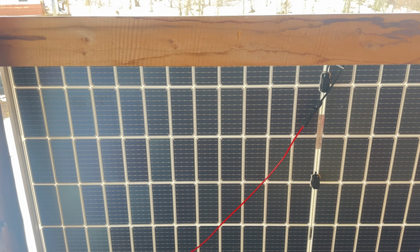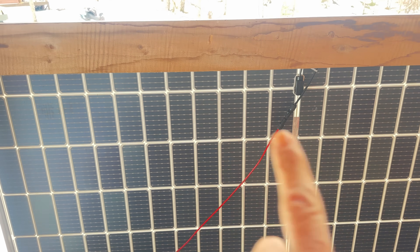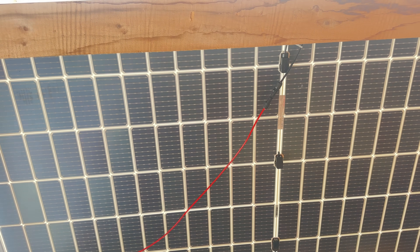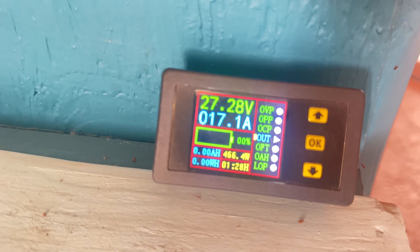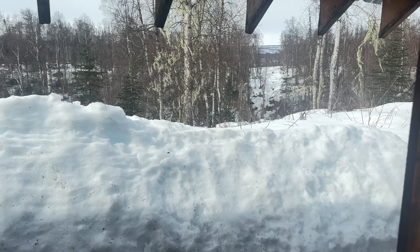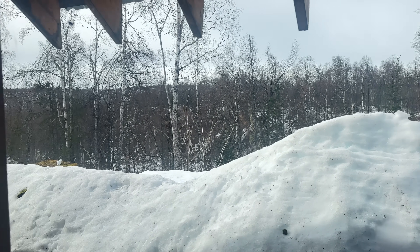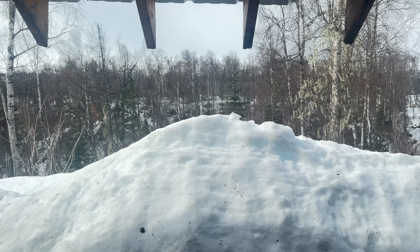One of the differences between bifacial and regular panels is that the backsides look like the front almost. On regular panels this section would be white or black or a different color, but on bifacials you can actually see all the individual cells on the back as well as the front. This clip was filmed about three days later — we're charging around 16 to 17 amps right now and it's really not that sunny out, it's a little overcast. I am totally impressed by these bifacial solar panels. For the amount of sun — you can see it's cloudy out — they are just kicking out power.